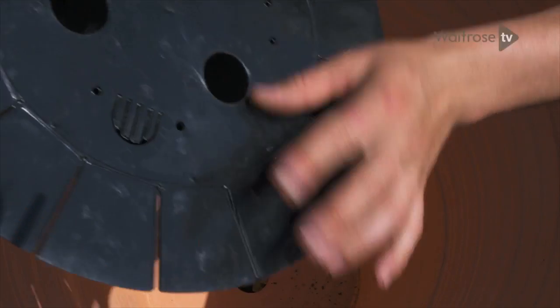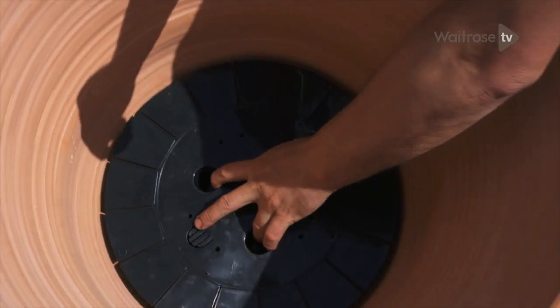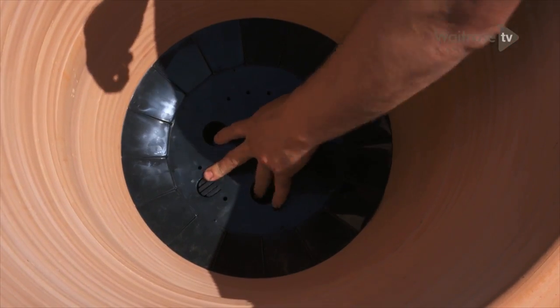One of the key things that you have to think about with containers, especially large ones like this, is the watering regime. This is called a water saver. You simply place it into the bottom of the pot and it acts as a reservoir for the roots.